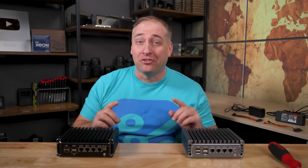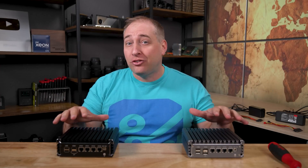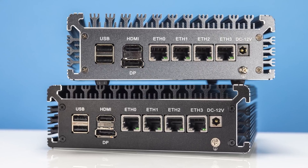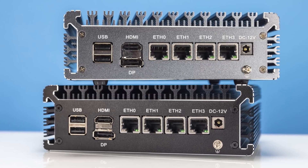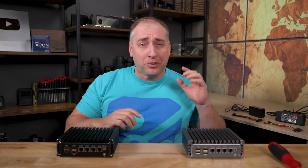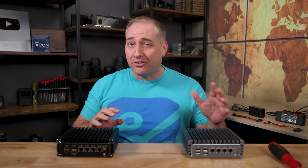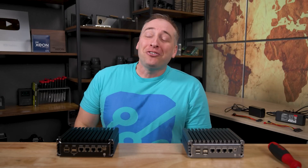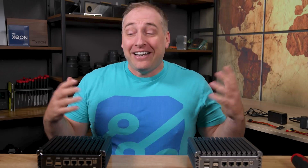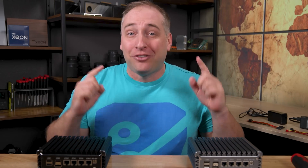Hey guys, this is Patrick from STH. Today we're going to take a look at these two 2.5 gigabit Ethernet systems. They're a little different, and that small difference actually makes a pretty huge deal when you get down to it. We're going to look at both of these systems, explain the differences, show some of the similarities, and show some of the really fun things in these that I just really enjoy.